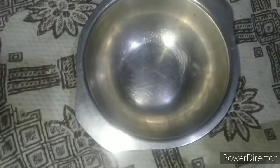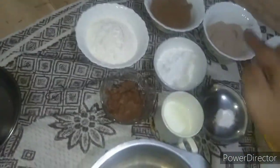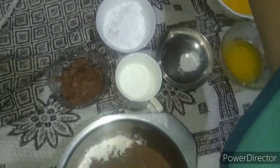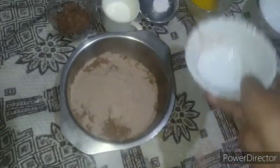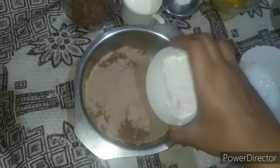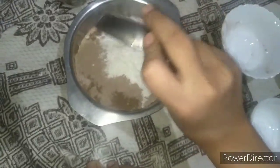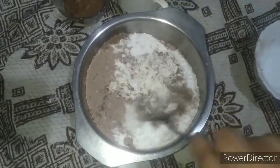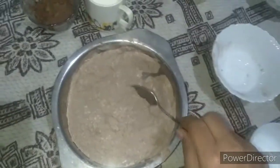Now we will add all these dry ingredients in this bowl. We are adding maida, cocoa powder, dark cocoa powder, sweet cocoa powder, then powder sugar, then baking powder. Now we will mix all the dry ingredients.